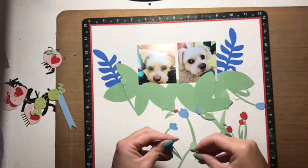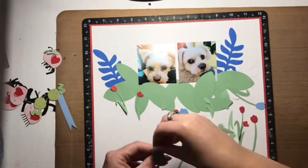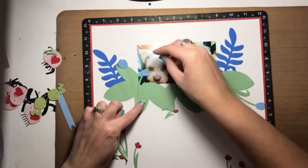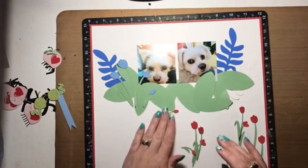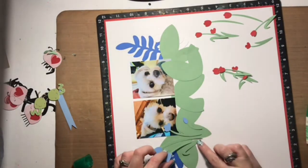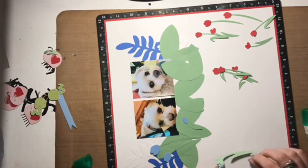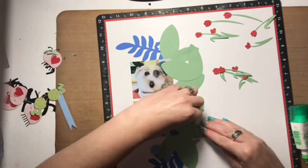Now that I have that done, I'm going to go ahead and add flowers. I'm creating a garden, quote-unquote, for my little bugs to roam around in. I have these bunches of red and blue flowers. They're going to go on either side of the pictures, and then I have a third set of red flowers that are going to go at the bottom of the layout as well. I'll be adding some journaling to the side of it as well, and then I'll put the flowers down and add some more bugs to that little cluster at the bottom of the page. Right now I'm just adhering the flowers.